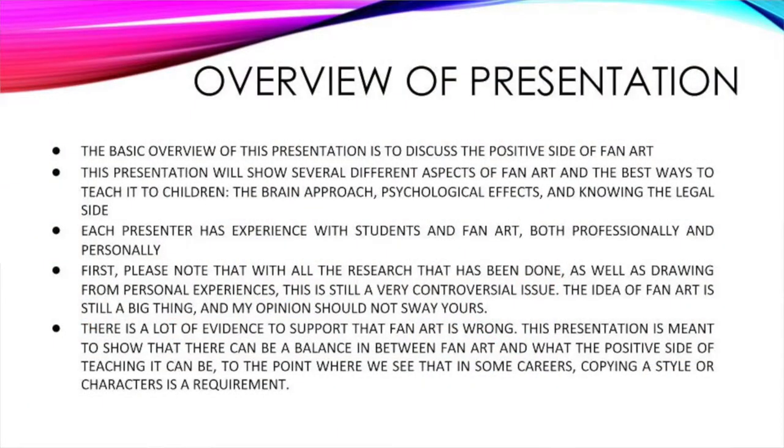Just to give you a basic overview of what we're going to talk about: several different aspects of fan art and the best ways to approach it with children, as well as teaching it to children. We'll talk about brain approaches, psychological effects, and especially for older students, knowing the reality of some of this. This is a lot of our personal opinion as well as research. We're not trying to sway you that all fan art is good — we're just hoping to open your mind to this new route, acknowledging that while there is some negative, there can also be a positive.